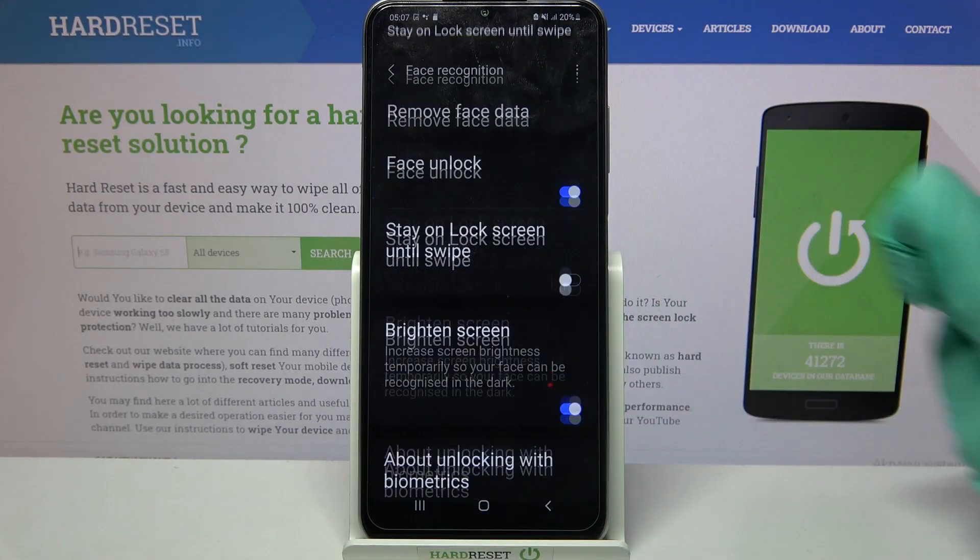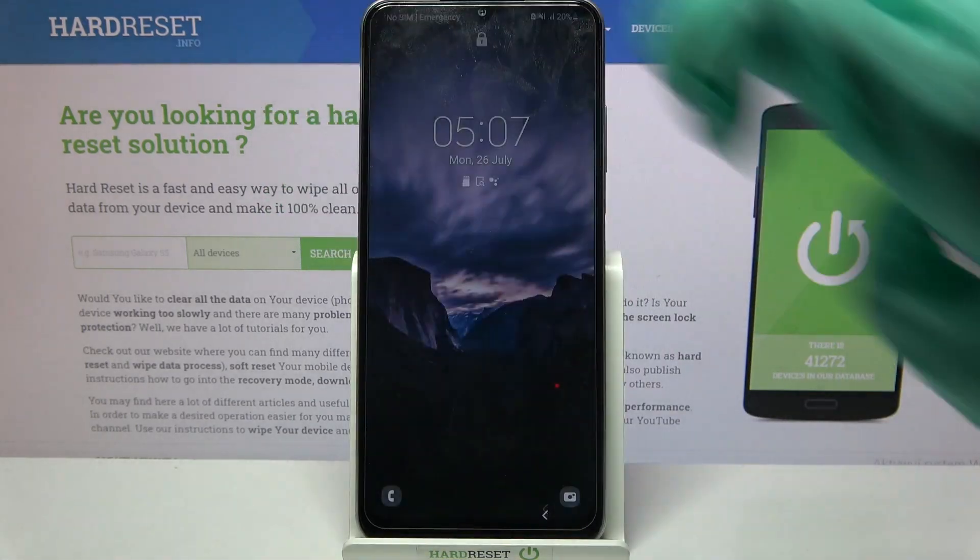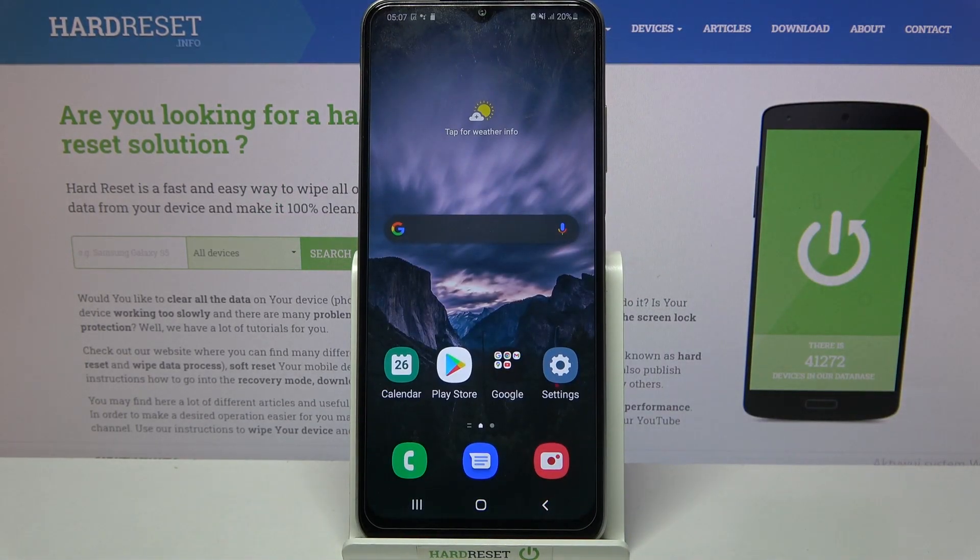When you're done, choose done. So now when I turn off my screen and turn it back on, I can see face unlock is working properly.